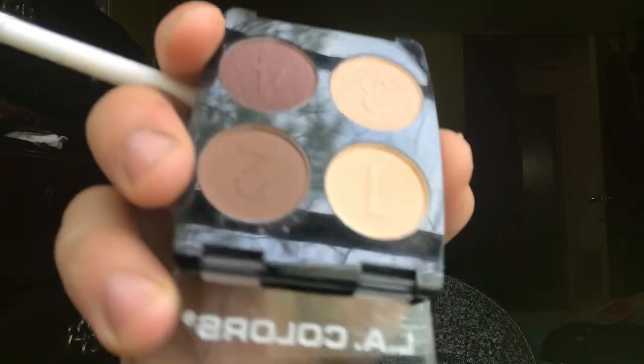This side looks better than the other but that's just me. I'm wiping off the brush and dipping into shade one. There is a lot of kickup on these shadows — just be mindful of that. I'm using this to blend out the harsh line and make it a little prettier.